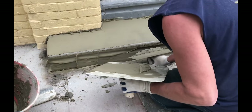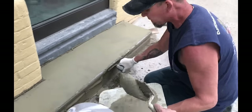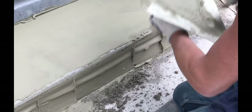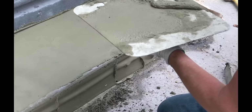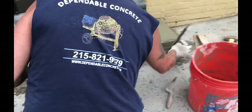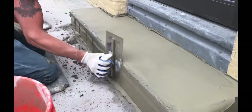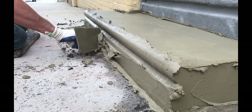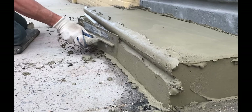With a 12-inch hawk and a 4-inch plaster trowel, we are applying the cement to the face of this step to prepare for the bullnose design. The bullnose design is unique to Philadelphia — I would say that 80% of our steps here in Philly have this curve.